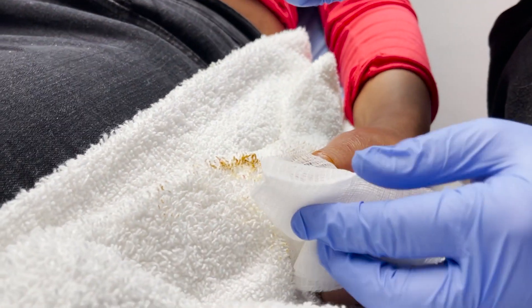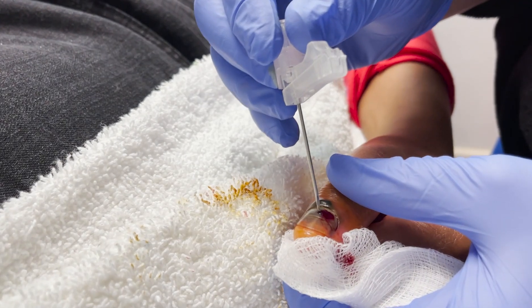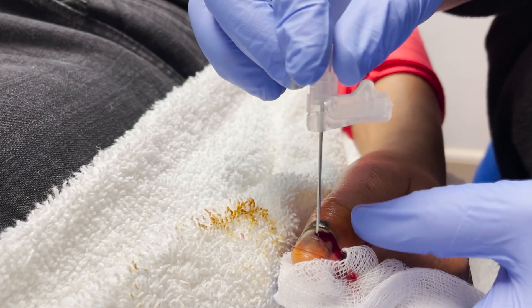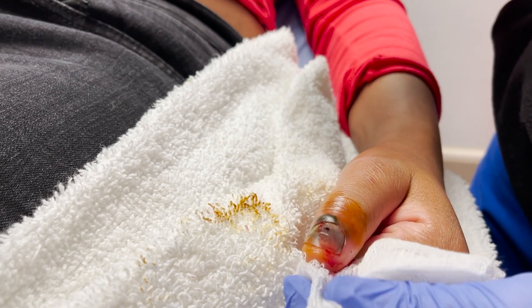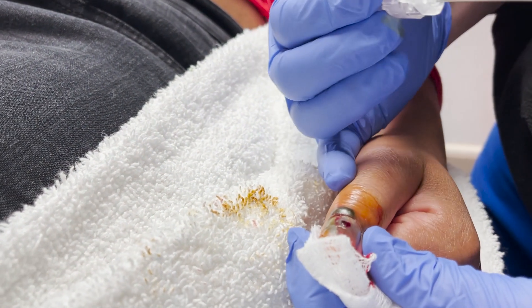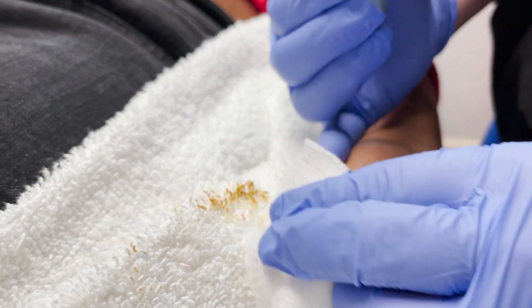You just kind of spin it. There you go — see the blood coming out of there. The goal here is just to make your hole a little bit bigger. Obviously you don't want to be going into the nail bed. You're getting good blood flow now, so go ahead and squeeze that.